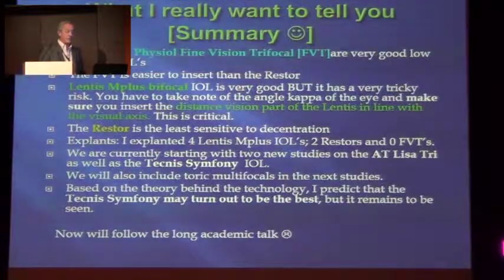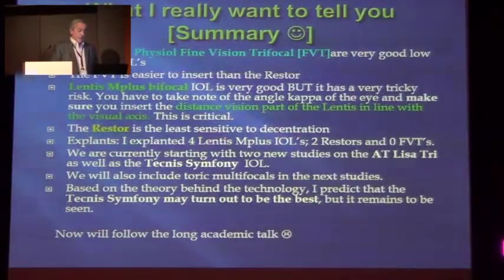The M+ is very good, but it has a very tricky risk. You have to take note of the angle kappa of the eye and make sure you insert the distant vision part of the lens in line with the visual axis. This is critical. If you don't do that right, you will find a patient who complains about blurred vision forever. That was the main reason why we explanted lenses. The Restore in our series was the least sensitive to decentration. I had to explant four lenses — two Restores and one at 0.59. For the Lentis M+, the reason for explants was the angle kappa and the visual axis were not considered.